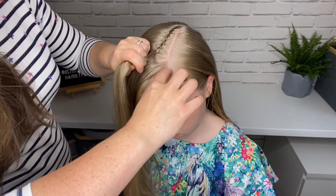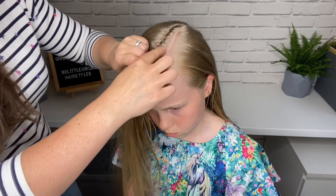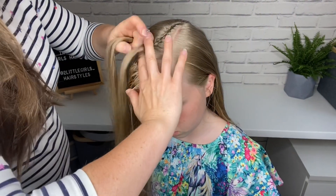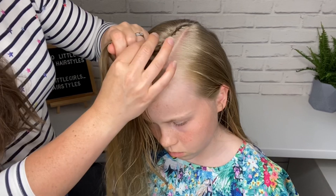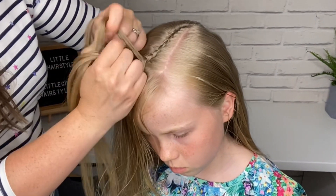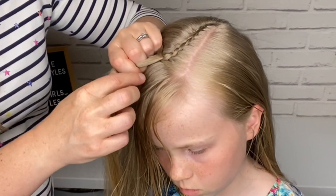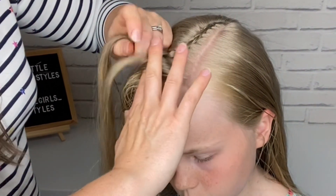Now I'm near the front. As I start to take the hair I want to start swooping around, so I'm going to change where I'm standing and I'm going to be taking the pieces and making them longer so that I can start to bend this braid. Can you see how I'm sort of pulling it almost in the direction I want it to go?